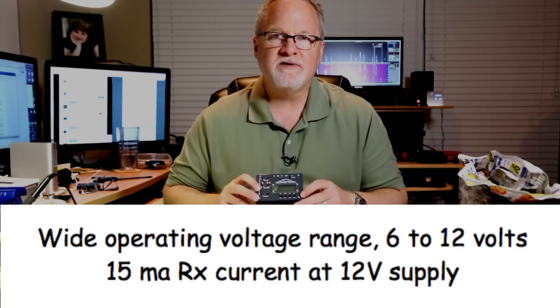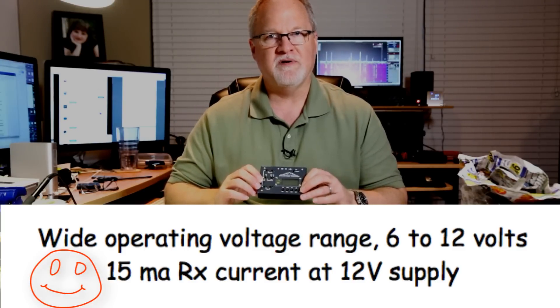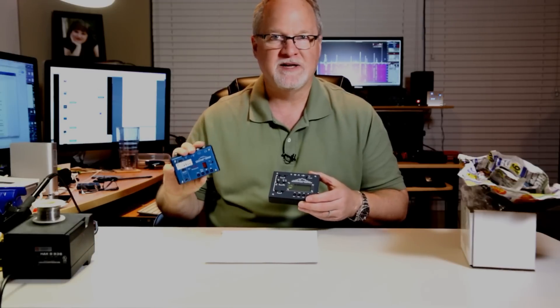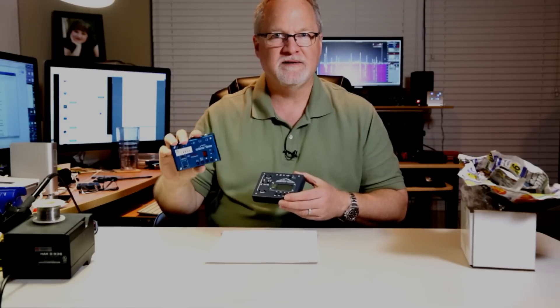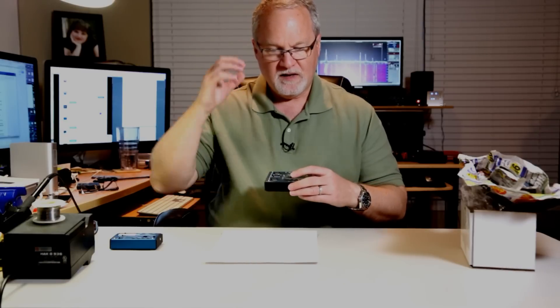The specs say this radio only draws 15 milliamps of current at 12 volts. The MTR-3B draws about 34 milliamps, and that's already incredibly miserly. It's still hard for me to believe the 5B specs are right — 15 milliamps is insane, that's amazing.